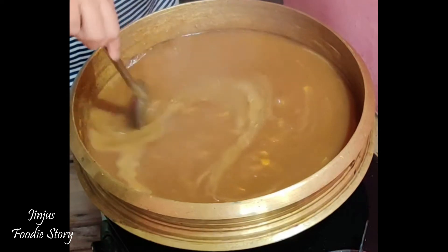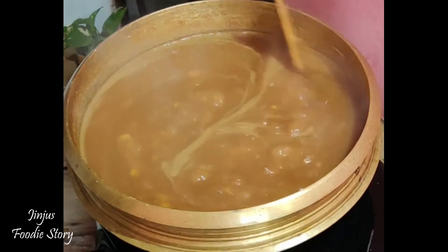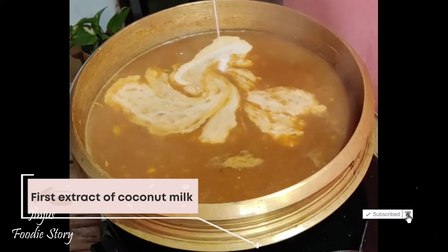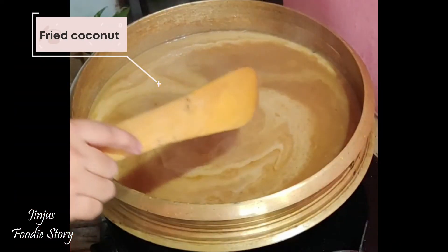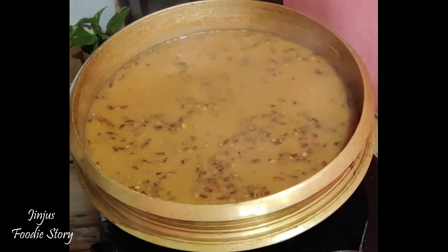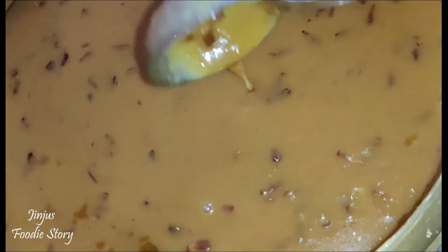1 teaspoon of flame. If the flame is cut off, the thickness will be cut off. Mix them up. The dish is sour and thick and will be good. Thanks for watching my videos.